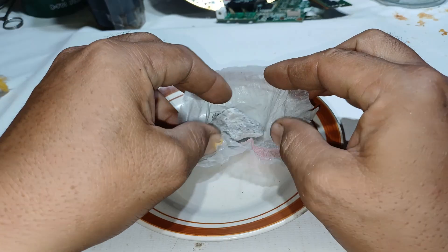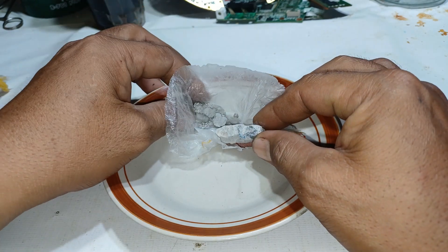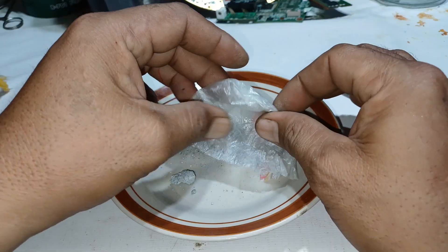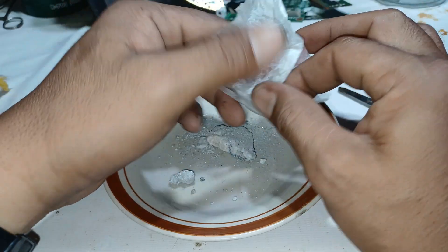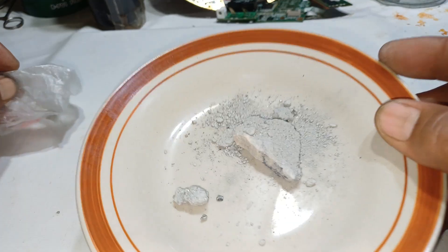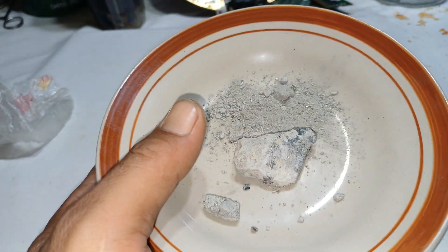It's a very small amount — maybe this one is quartz. So let's do a crushing here to see if there's gold or not. Nothing yet; it's very hard to detect in the camera.